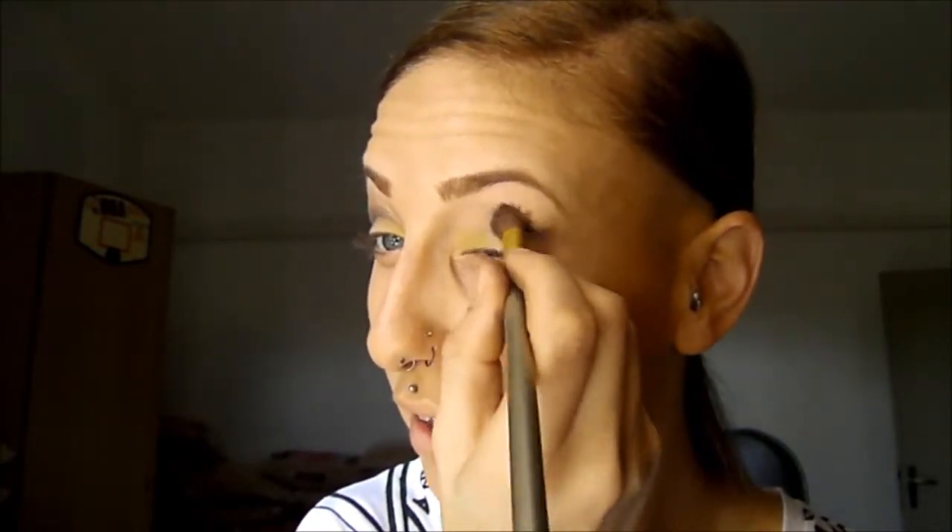I'm trying to blend all of it — in the crease and all over my eye, like in the picture. But I don't know if I'm doing it right, because it seems to look really nasty on me. I don't feel very confident in this color.